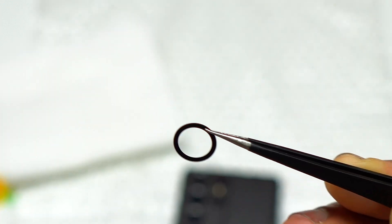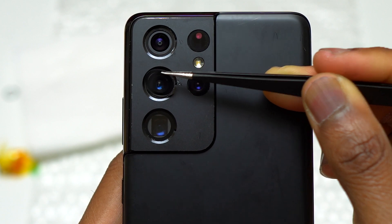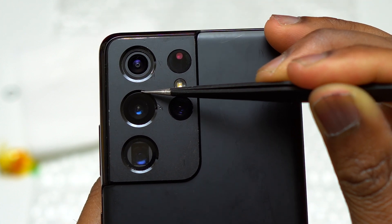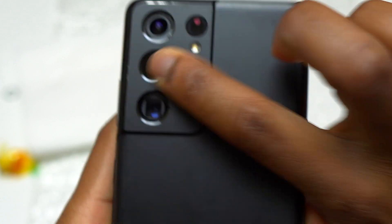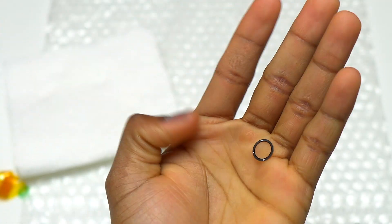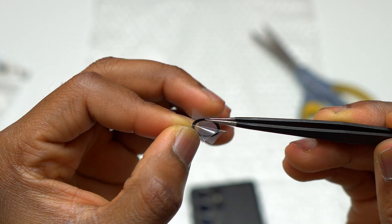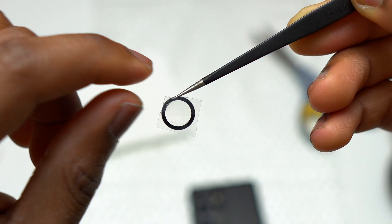On my other S21 series camera glass replacement I didn't get this type of double-sided tape and it went more easily. While trying to remove the camera glass, it fell and I had to use a second one. These pieces are really small — pay close attention while handling them, and especially make sure you do not touch the inside of the camera glass to avoid fingerprints in your camera pictures.